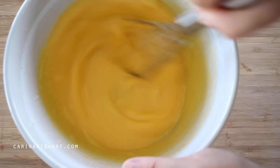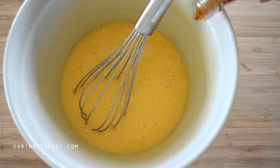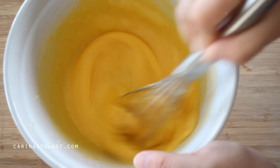Once the eggs are well incorporated, add a teaspoon of good quality vanilla extract. The vanilla pairs really well with the chocolate and helps to bring out some of its flavour.